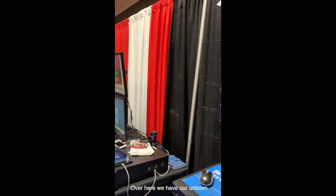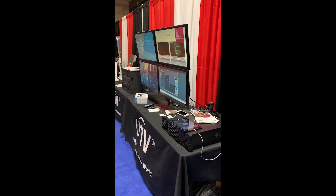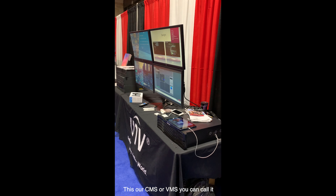Over here we have our unicorns. This is our CMS, or VMS as we would call it.